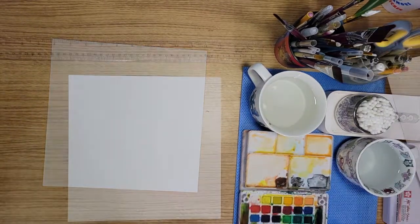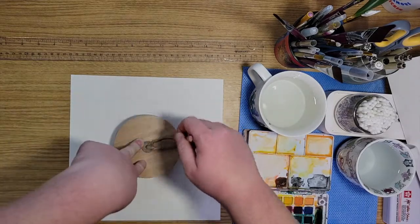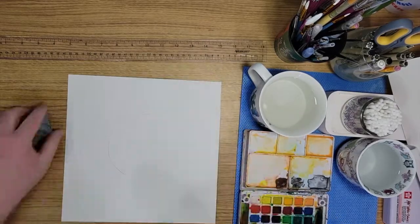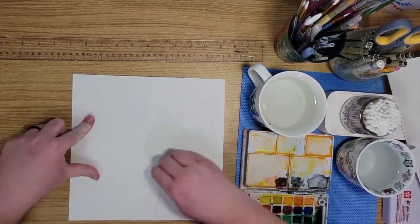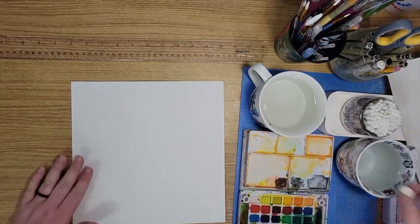I went ahead and cut my paper into a square because I thought it would just look better since we're doing a round wreath — just to have a square instead of a rectangle. I just traced the lid of a candle to give myself a circular guide for my wreath and just kind of erased it enough to where I could just barely see it.